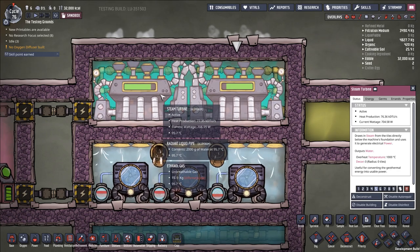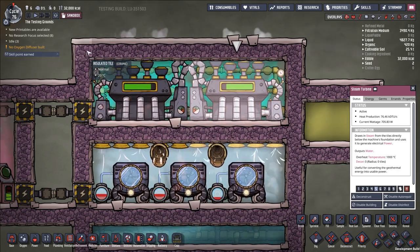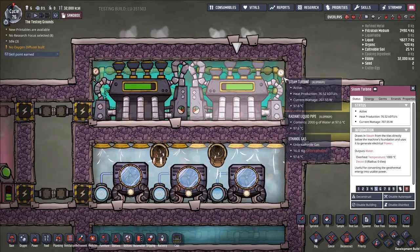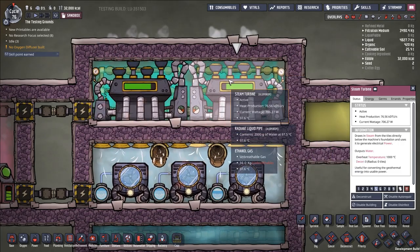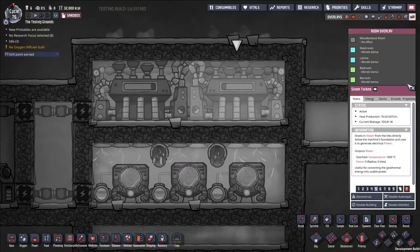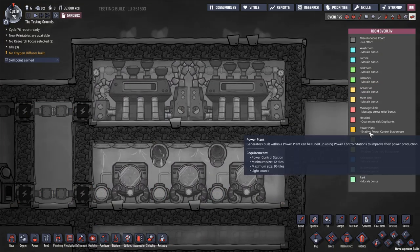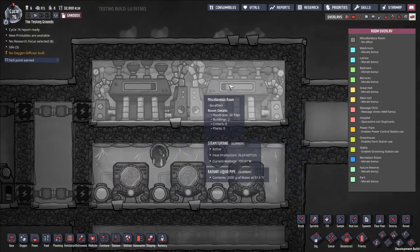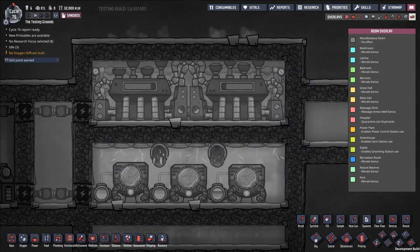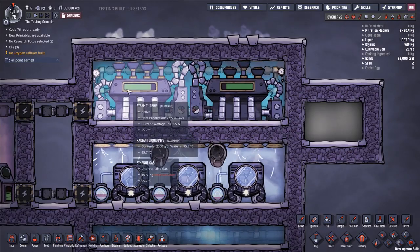The steam turbine overheating is a failure mode you need to design around. It's possible to have the steam turbine exposed to open air so duplicants can move through freely — particularly relevant if you're using a power control station and putting tune-ups on your steam generators. In that case, you'd want to cool the room even further, perhaps by placing wheeze warts in the room.